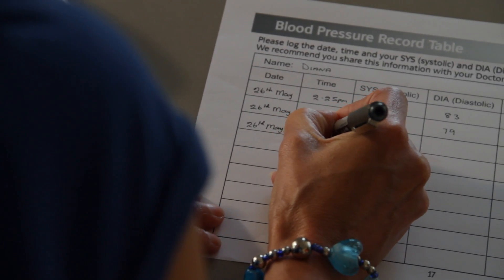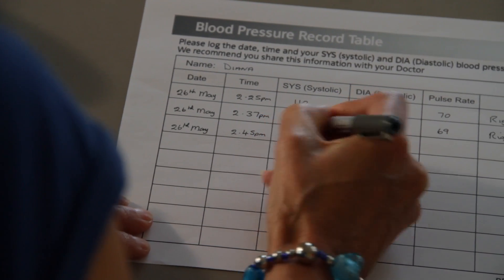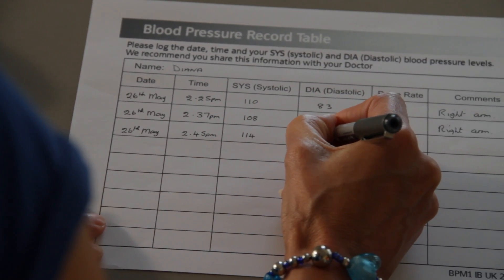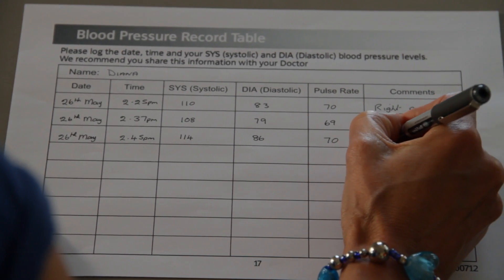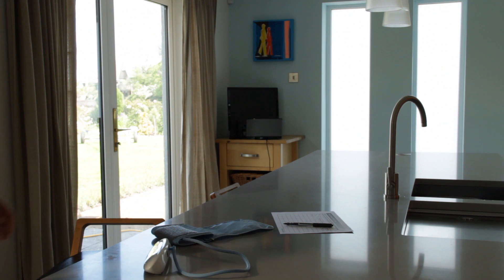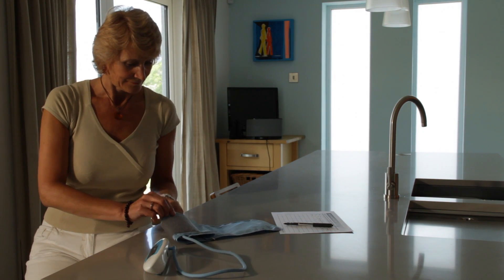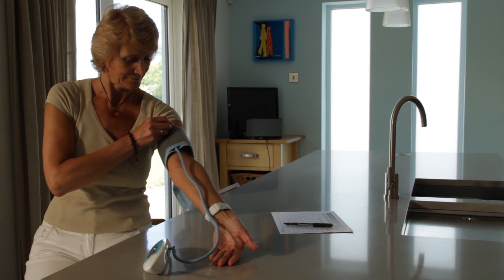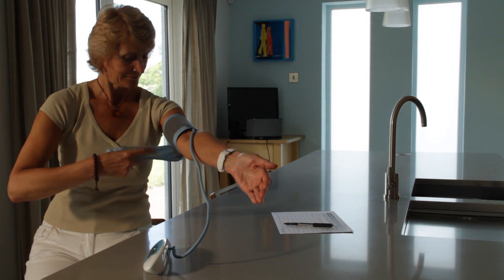For home measurements, the recommendation is that sets of two or three measurements should be taken twice a day — in the morning before taking blood pressure treatment, and again in the evening, approximately 12 hours later. Repeating this process over several days is ideal. Try to run the test consistently in the same room at the same times of day, ensuring you are fully rested at the time of each test.